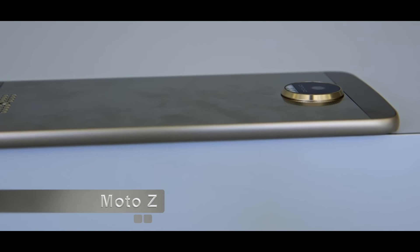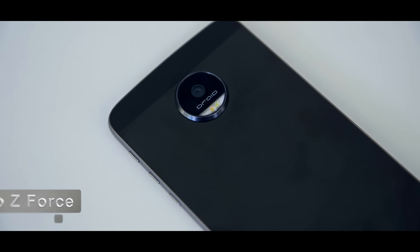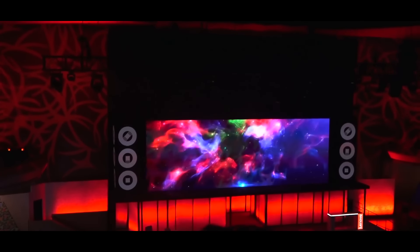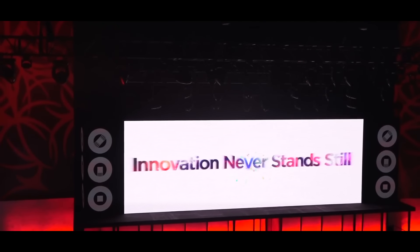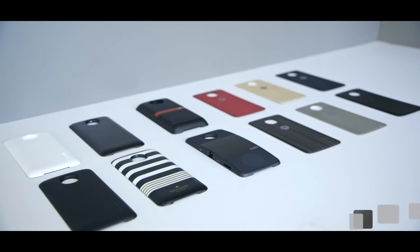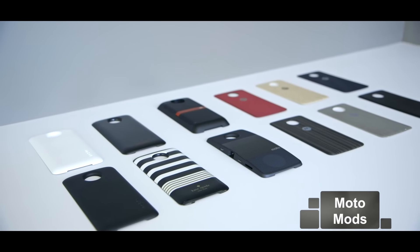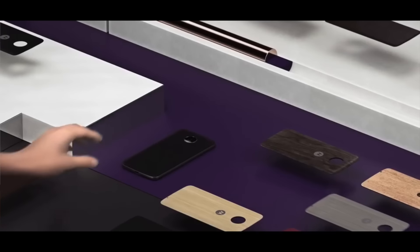Hey guys, this is Mehmaruk back with another video. Recently Motorola announced two new smartphones: the Moto Z and the Moto Z Force. These phones are very similar with just a few specification differences. In this video we'll be taking a look at these two new devices, their specifications, performance, and also the swappable back covers Motorola is calling Moto Mods.